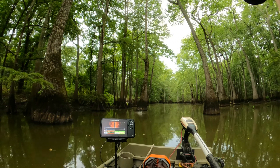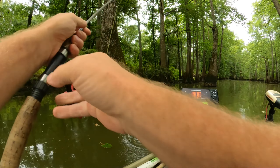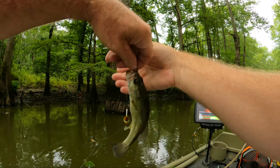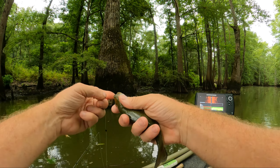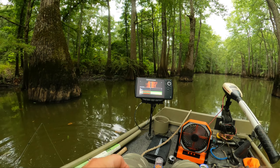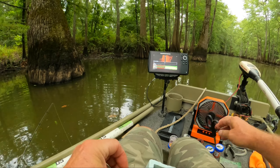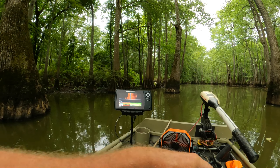There he is — oh, there's a little guy. He's a little bass. Yeah, we got a bass, but he's a little too small. There he is, there's a little bass there though.